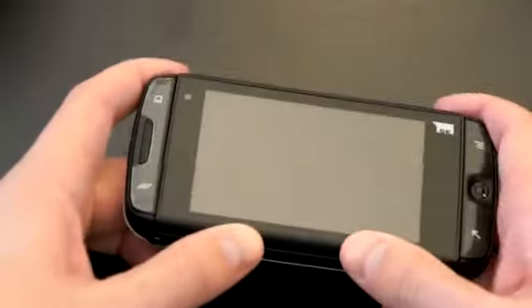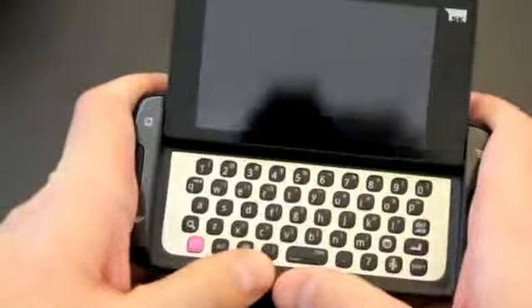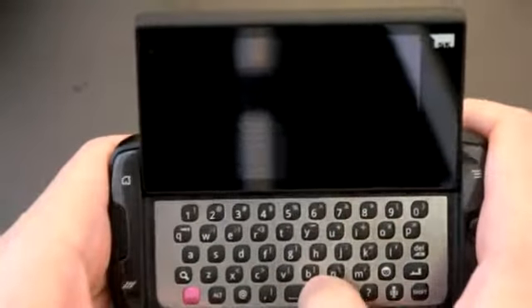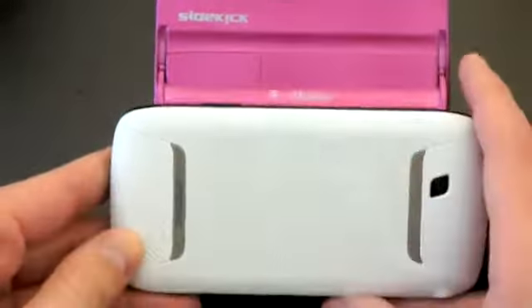Let's go ahead and peel this sticker off the screen and take a look at the new sliding mechanism. Previous generation Sidekicks swiveled up, but this one slides instead — and it's got a cool tilt to it as well. It works very well. The keyboard, at least on first blush, appears to be very spacious. The Sidekick line is really known for its nice QWERTY keyboard — you've got a full row for numbers, a pink shift key, and magenta accents on the side for the T-Mobile branding. Let's go ahead and look at the phone itself. I will power it on.